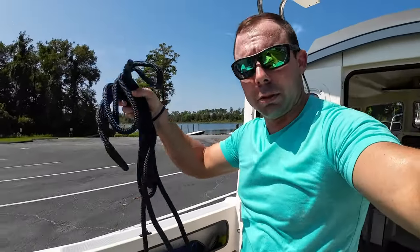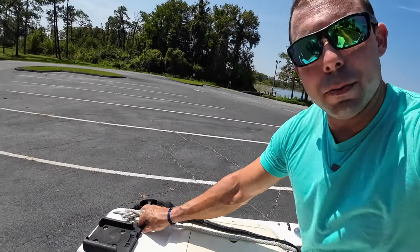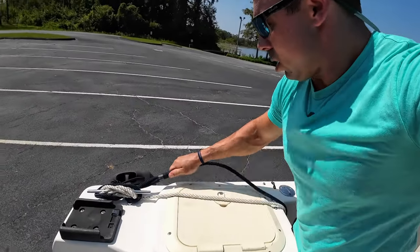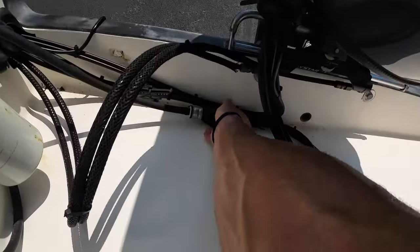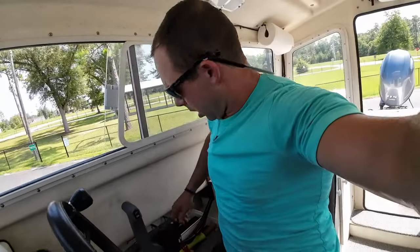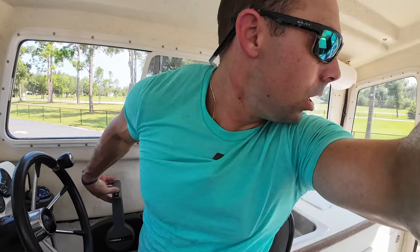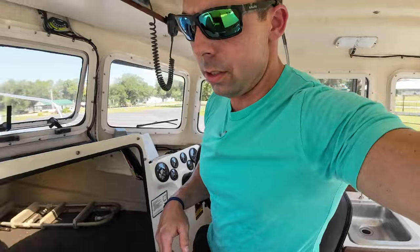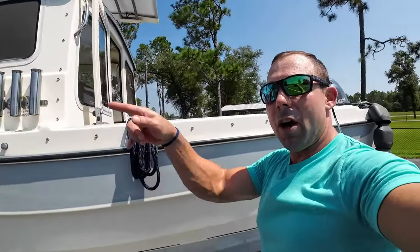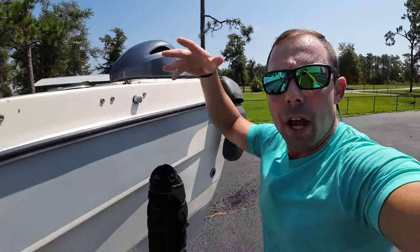I'm going to get my dock lines prepared, and I already know how my boat's going to be tied up once I launch so I know which side to put them on. Before I get out of the boat I'm going to turn my batteries on, hit the primer bulb a little bit, trim the motor down a little — not all the way — and make sure she'll crank. Now I can hop out and get my bow line on. My stern line is just tied around the cleat, untangled and ready to go, but my bow line I do a little differently.